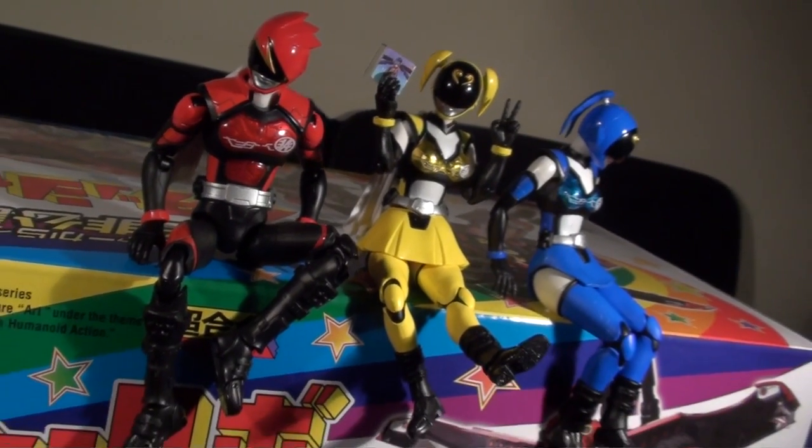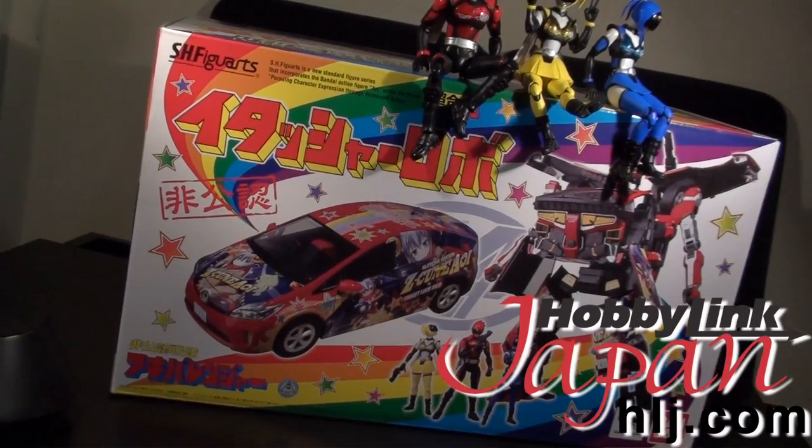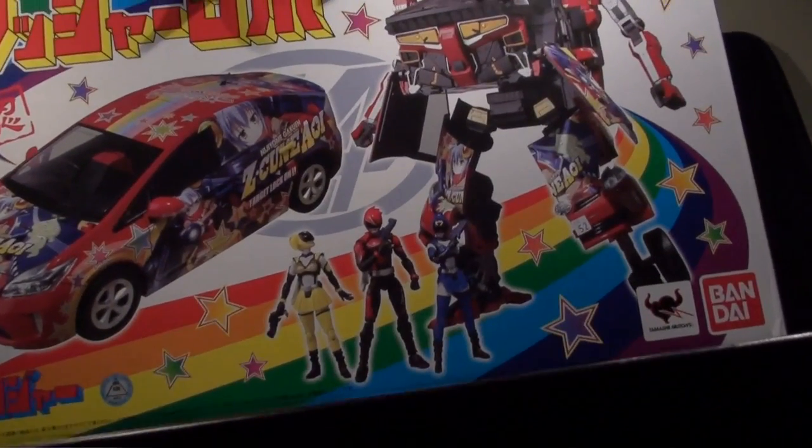Ladies and gentlemen, this is internet personality Vangelis, and HobbyLink Japan sent me into the delusion of reviewing the intensely unexpected Itasha Robo, a joint effort of SH Figuarts and Chogokun Design.